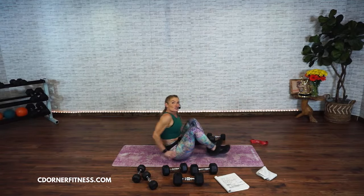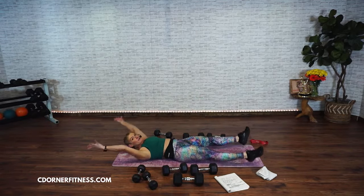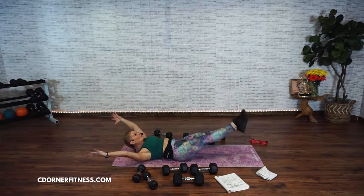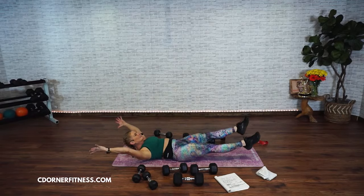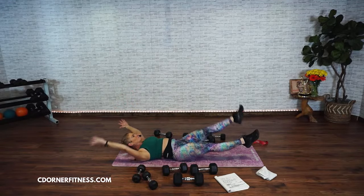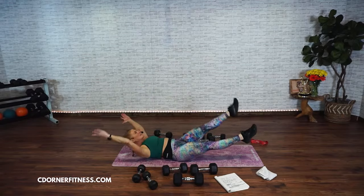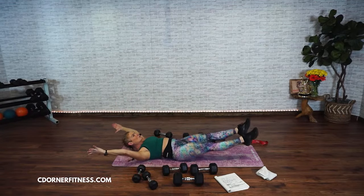We come down for those star cross crunches. You can be down or you can be up. Here we go — one, two, three, four, five, six, seven, eight, nine, ten, eleven, twelve, thirteen, fourteen, fifteen, sixteen, seventeen, eighteen, nineteen, twenty.